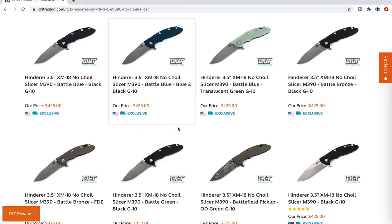I am an affiliate through DLT Trading. What does that mean? It means if you use one of the links to pick up one of these knives, I benefit from that — my channel benefits from that. Just full disclosure there, I want to make sure you guys know.